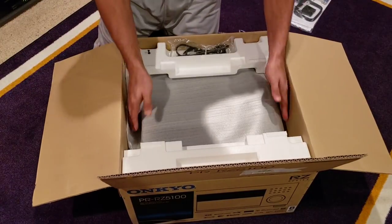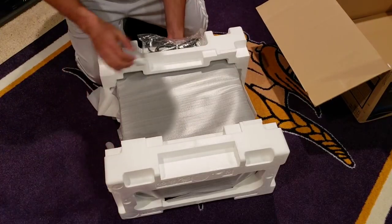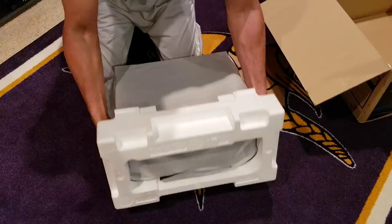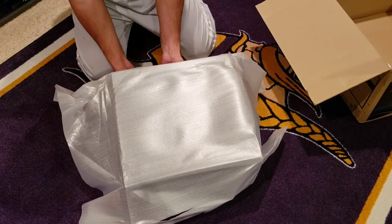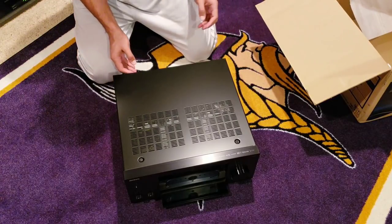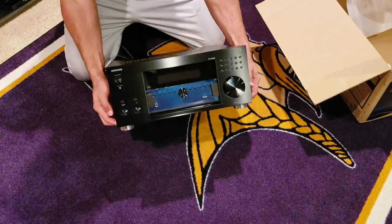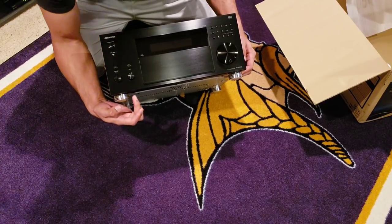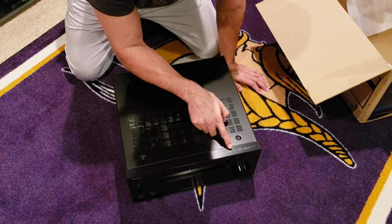Let's take this beast out. Beautiful — look at that clean design. Look at these feet, beautiful chrome. On the top it reads THX Ultra 2, Dolby Atmos, DTS:X, HDMI, Wi-Fi, Bluetooth, VLSC.